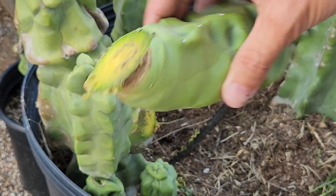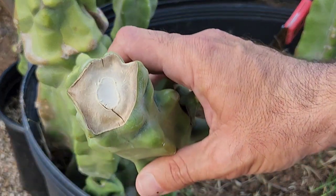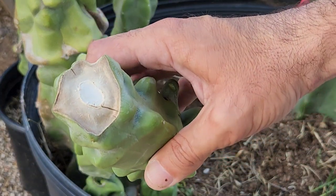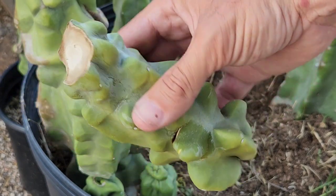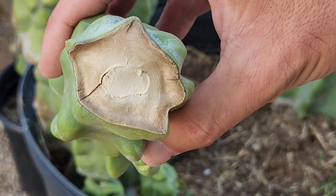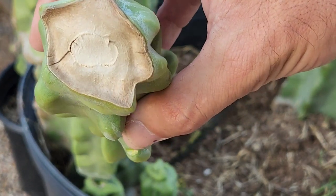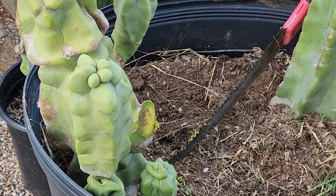This one is ready to be dried out. You don't want to plant them when they're all wet, so let them sit out for just a few days. In Phoenix it's really dry so I let them sit for three to four days, but if you live somewhere colder or less dry you might have to wait a week or so.